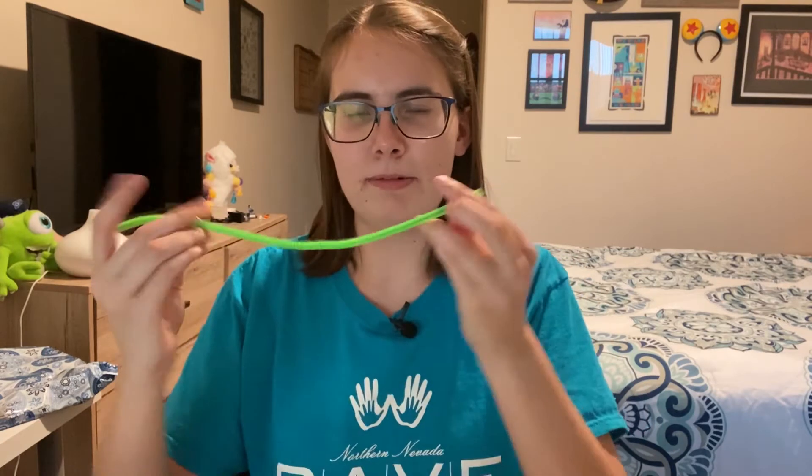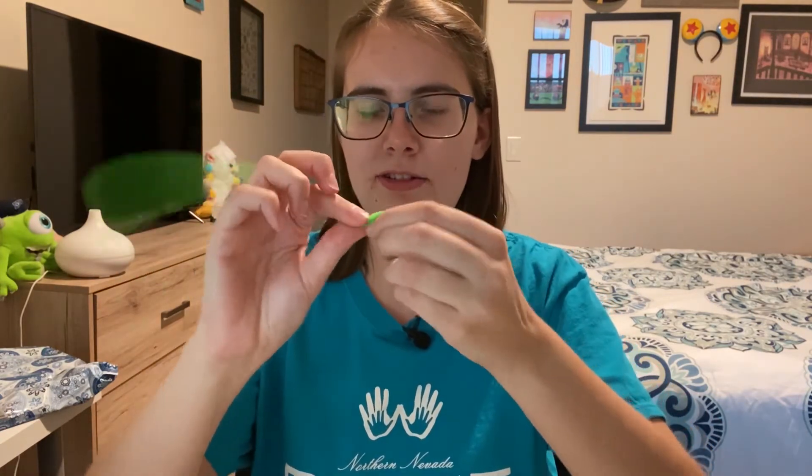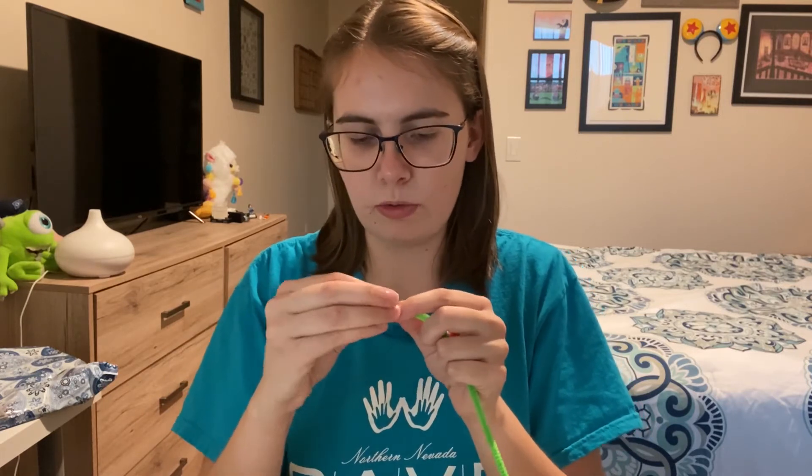To start, we're going to take our pipe cleaner and bend one side together and do a little twist so that when we put our beads on it they don't come off. Next I'm just going to thread beads — it doesn't matter what kind, you can do cool patterns or cool colors. I'm going to go totally random on mine.